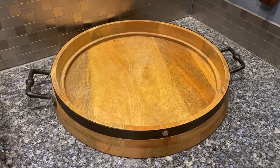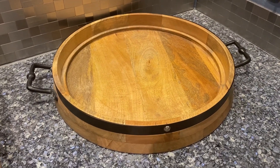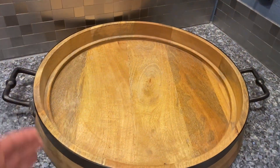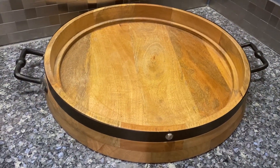Here is the 13-inch round coffee tray. This is super versatile — as you can see, it's really pretty, and it does have a handle so you can actually use it functionally by putting things on it and serving.